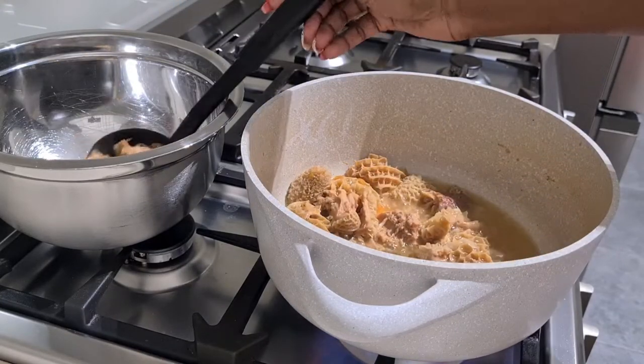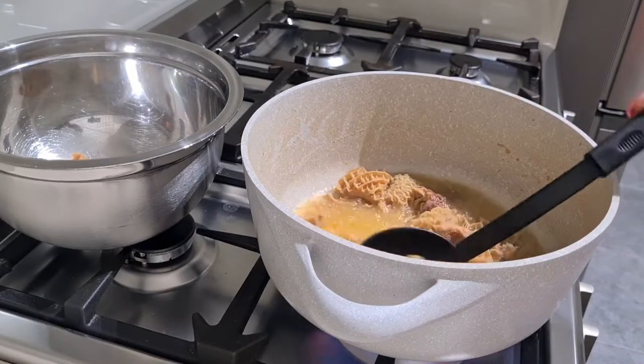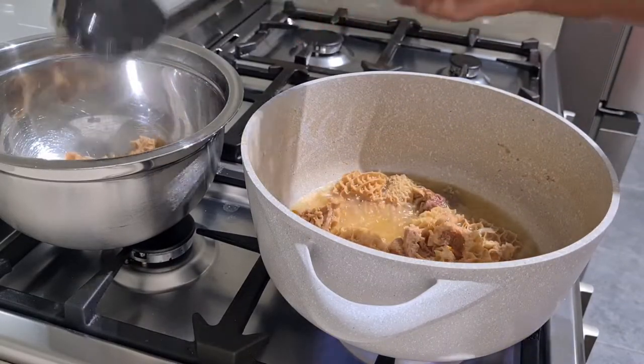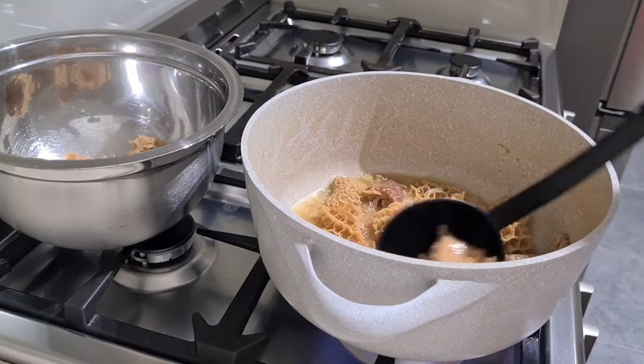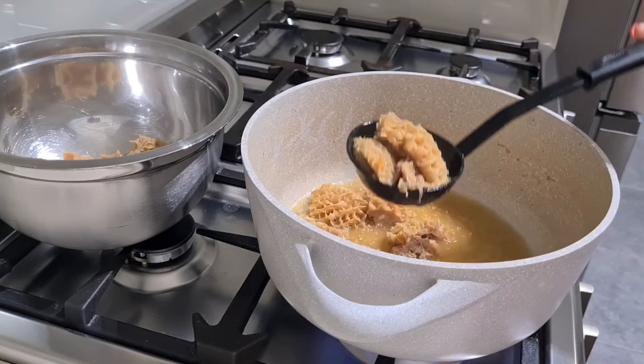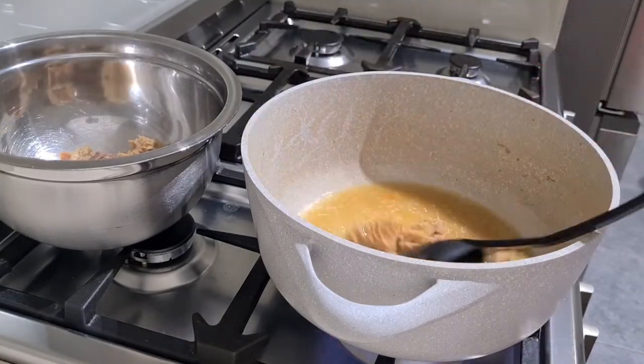I'll use the same pot I used to boil the meat to cook the sauce, because I believe the meat leaves a lot of flavor in that pot. This might be my thing, but I just believe don't waste the flavor that's been left in the pot, so I always try and use the same pot to cook the sauce.